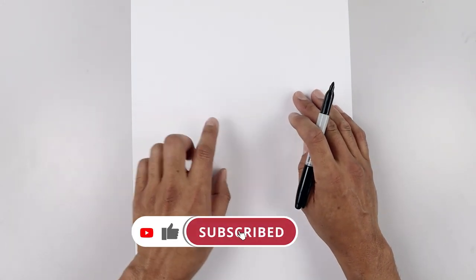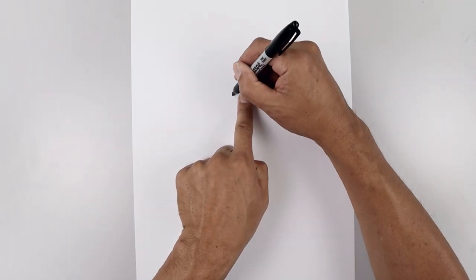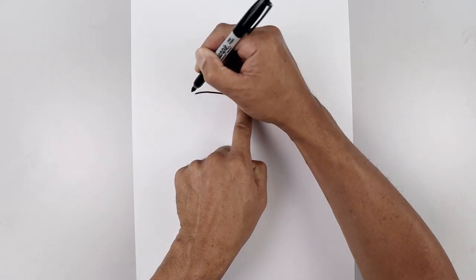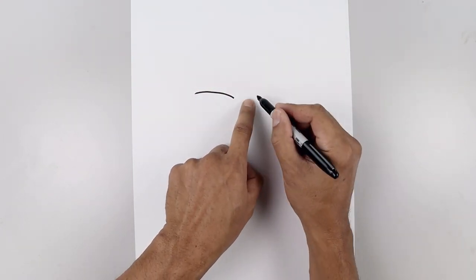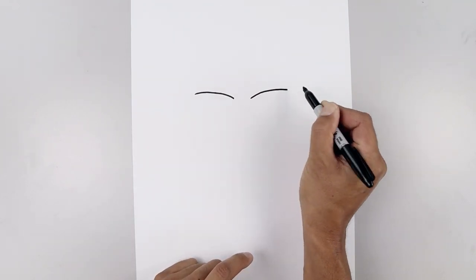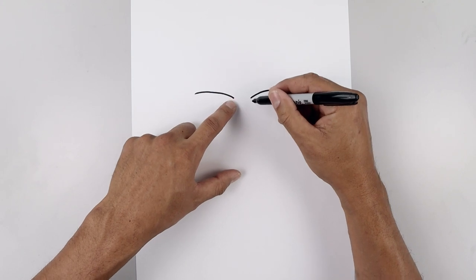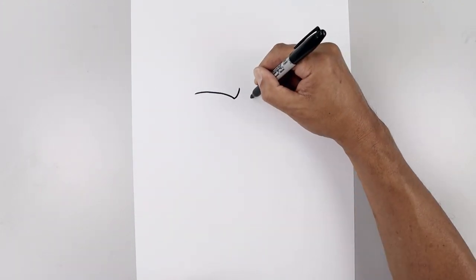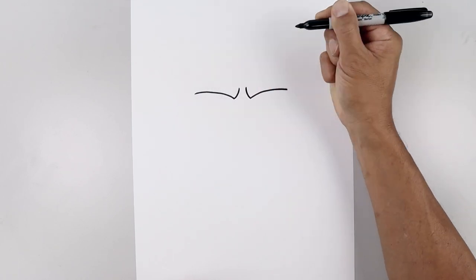Let's get started in the center of our page with the upper brow. We're going to leave a gap in the center. Let's start on the left side — draw a curl that goes up and then bend that out. Line up the inside over on the right and do the same thing, going up and then bending that out. Now go to the inside and curl up the brow, coming in and then up. Do the same thing on the right.